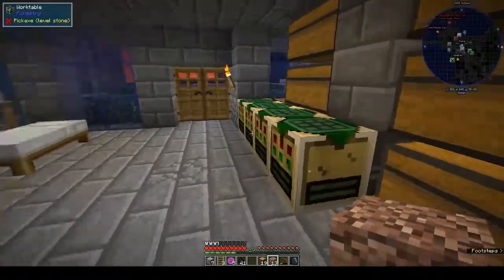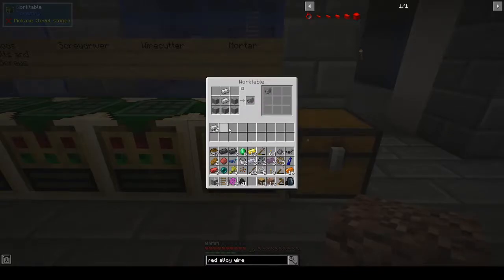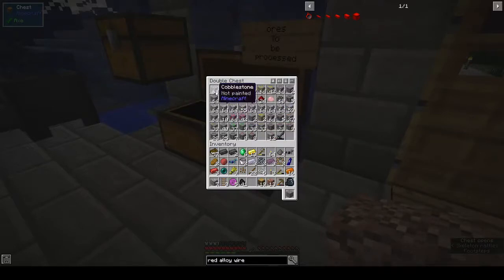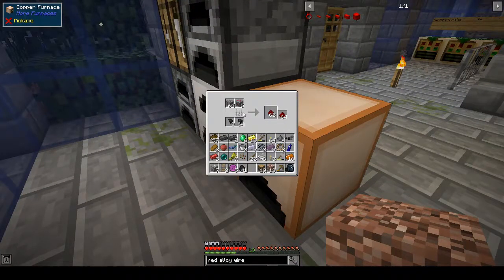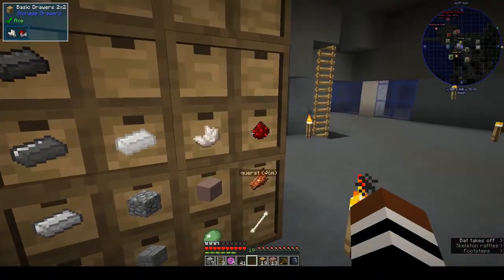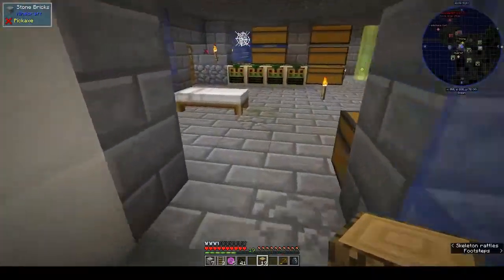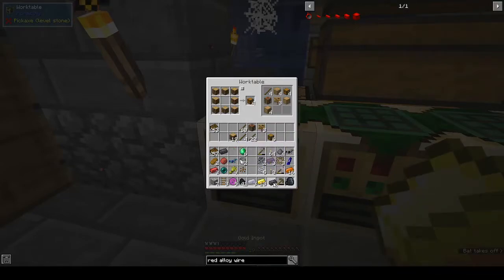To make the copper dust I need a mortar — we have one. We need stone and iron. There's some cobblestone, let's smelt that up. While we're at it, let's put away some of this stuff: granite goes here, wood back in the crafting table, stones and sticks in here.